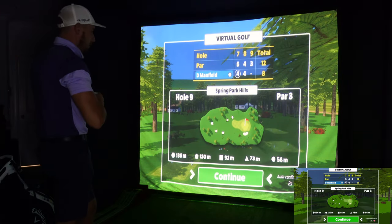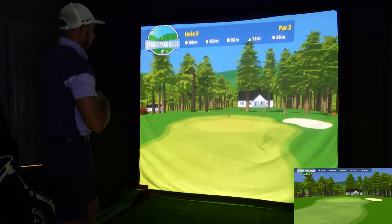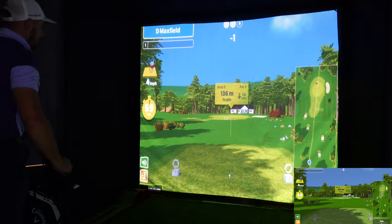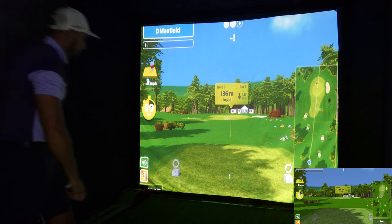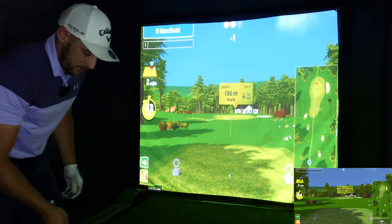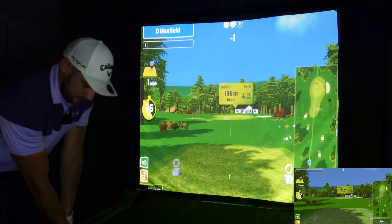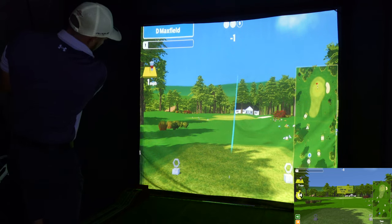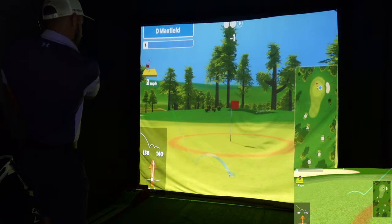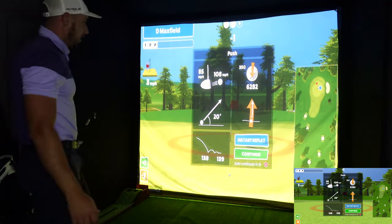Now we've got a par three coming up. 120 meters - that's actually a bit of an odd distance for me. Wait, 136 with the wind off the left at four miles per hour, so it will move this a little. If I hit a pretty straight knockdown nine iron it should be good. I've left that a little open but it's drawing with too much spin. It's a par though, it's a good shot. When we're playing this we always want to be in the circle, but ended up one under par for those three holes.